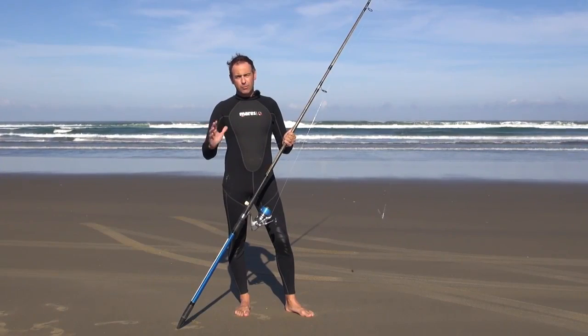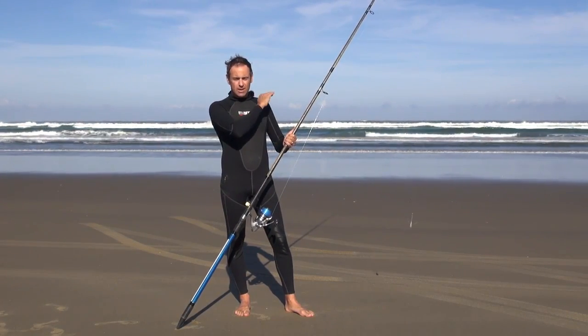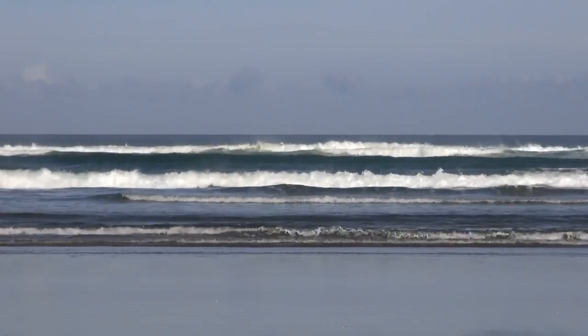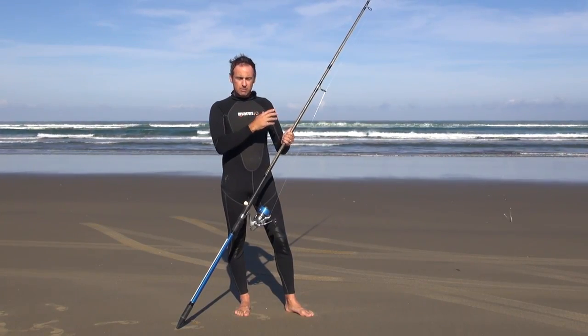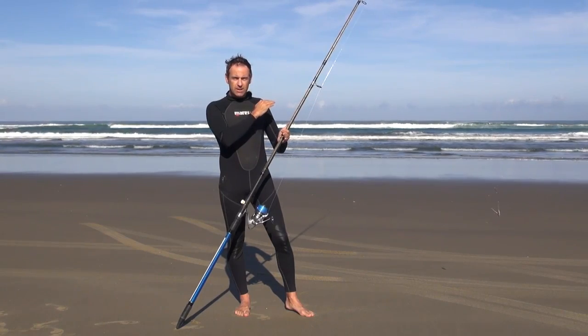We've driven down the beach looking for a potential spot. We've seen out here there's a nice gut — a gut is a calm part where the waves aren't breaking. There'll be a sandbank on the other side, and while waiting for the tide to recede to get onto that sandbank, with half tide out we can cast into this gut and there might be a fish feeding in there.